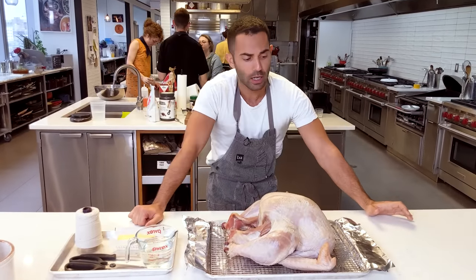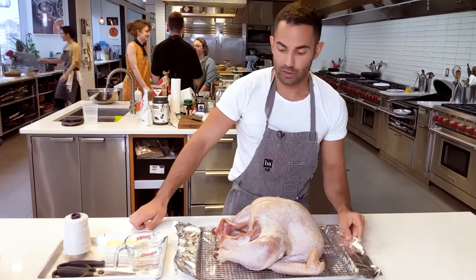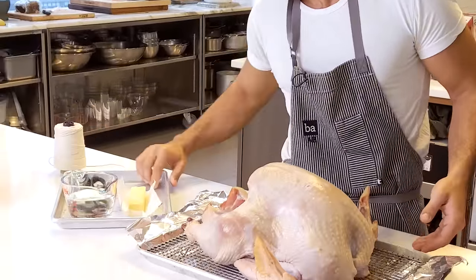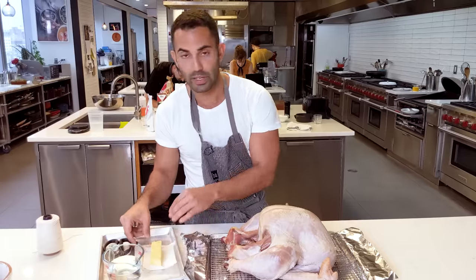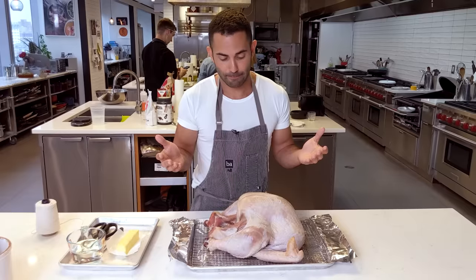We pulled the turkey out. I cleaned the rimmed baking sheet and then lined it with three layers of foil. The reason I take the turkey out and let it rest for three hours is so that it can cook more evenly in the oven — it's also going to cut the cooking time. I'm just going to smear this with a good amount of butter. I'm using a stick of unsalted butter; you already have the salt from the dry brine.